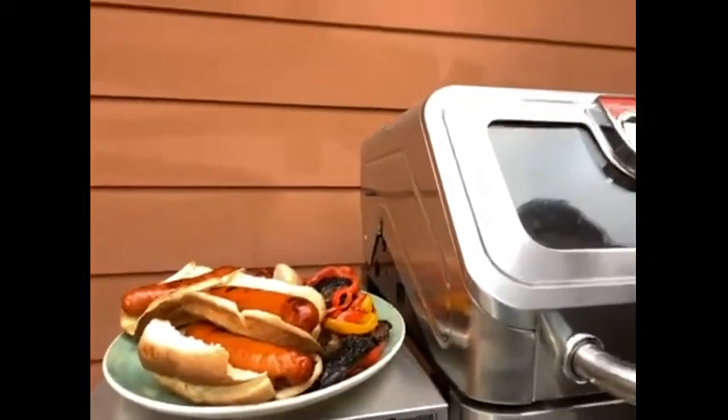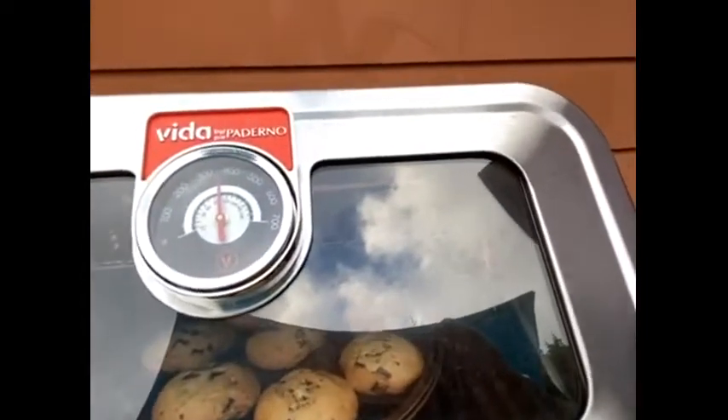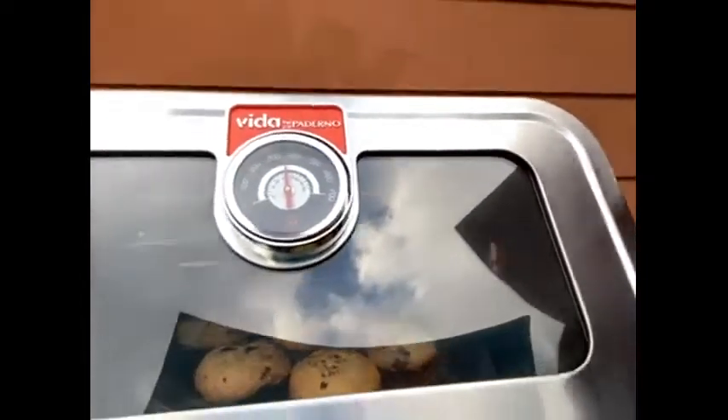Why put the oven on inside when you can bring your kitchen outside? I'm loving this Vita Essence because it does the work as both a grill and an oven from the comfort of my deck. The convenience of baking with the temperature technology — you set and forget the oven temperature, just like you would in your kitchen.